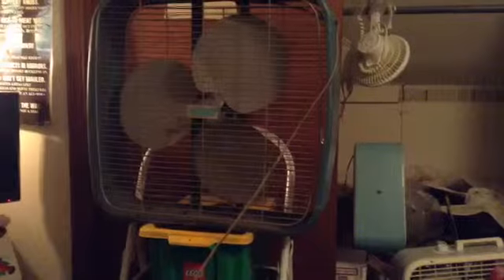It has a decent coast down time for as dirty as it is. And amazingly it has no rust. Well, that's it.